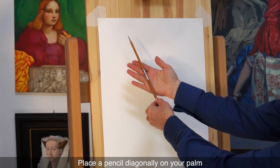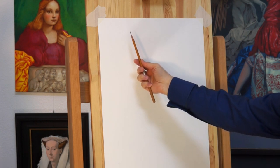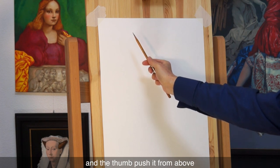Place a pencil diagonally on your palm and hold it gently but firmly with the little finger. Grip the pencil with four fingers from below and with the thumb from above. The index finger must support the pencil underneath, and the thumb push it from above.